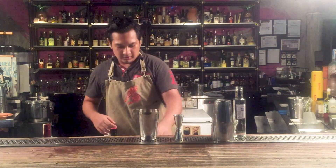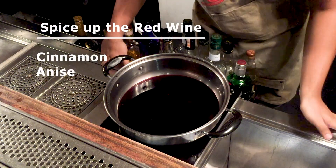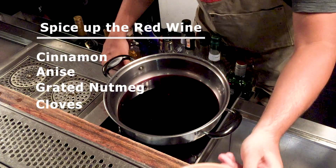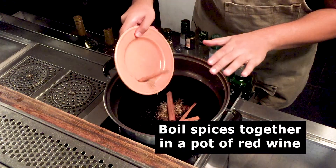So for this one, we'll be using spiced red wine. In order for us to make the spiced red wine, we just have to add red wine in our pot. We use spices like cinnamon, oats, anise, grated nutmeg, and boil everything together.